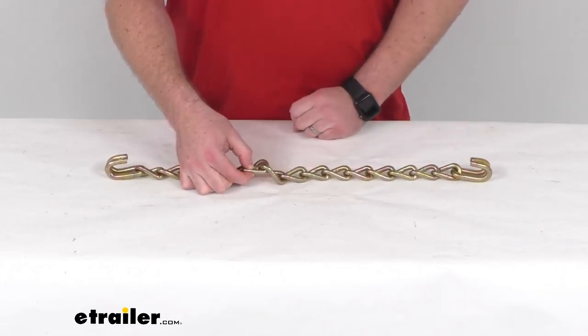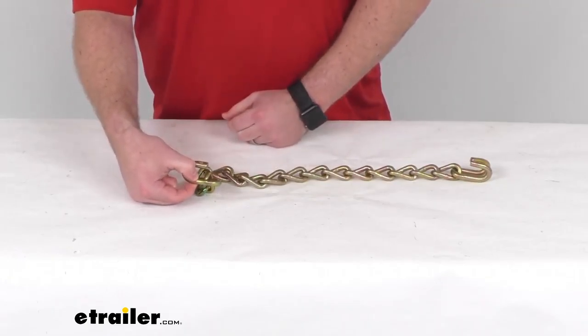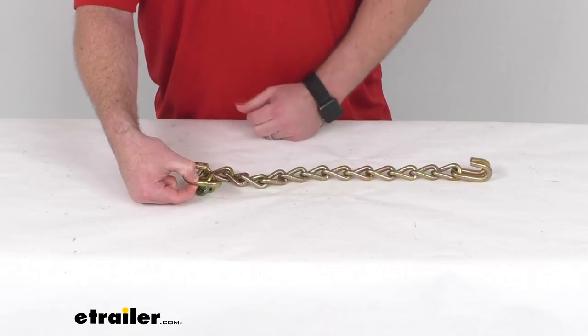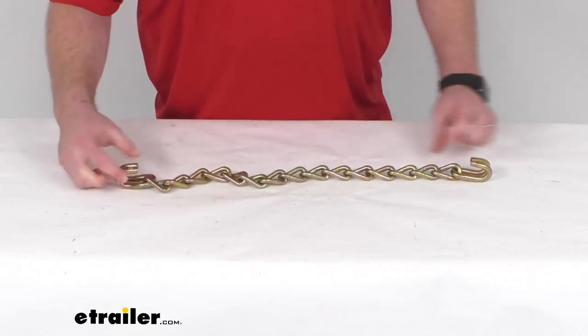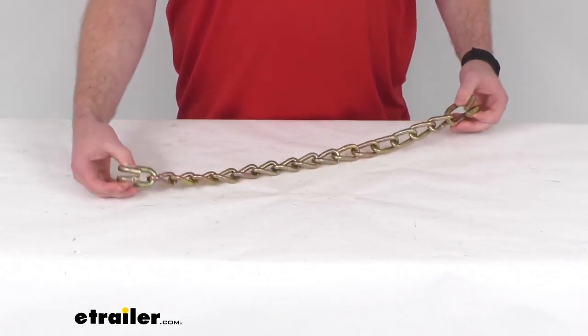It is rust resistant and has a zinc plated finish to help resist corrosion as well. And as you can see, it does include the two end hooks so that you can get these put on very easily.